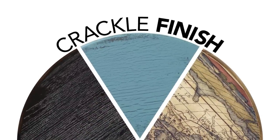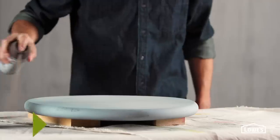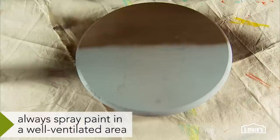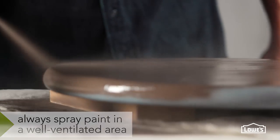Create instant age and character with a crackle paint finish. Start with a primed and lightly sanded tabletop and apply the base color. You'll need to spray two coats of flat paint — this is Labrador — and let that dry.